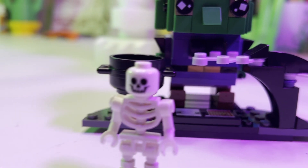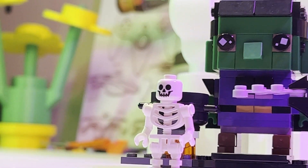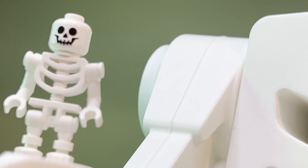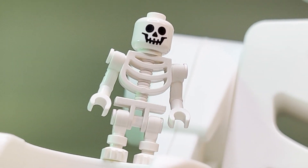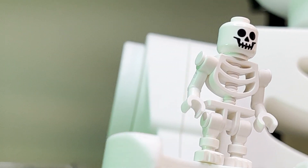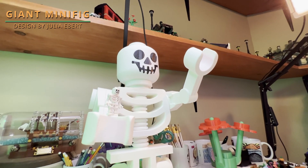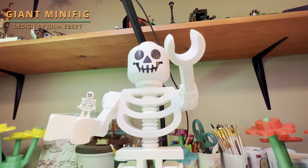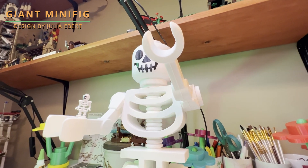Are you a Lego fan? Is Halloween your favorite holiday? If so, I've got a treat for you. Welcome to 3D Chill. Today we're going to take this minifig, and with a little bit of 3D print magic, we're going to make it not so... many. In other words, we're making a 3D printed giant Lego inspired minifig.